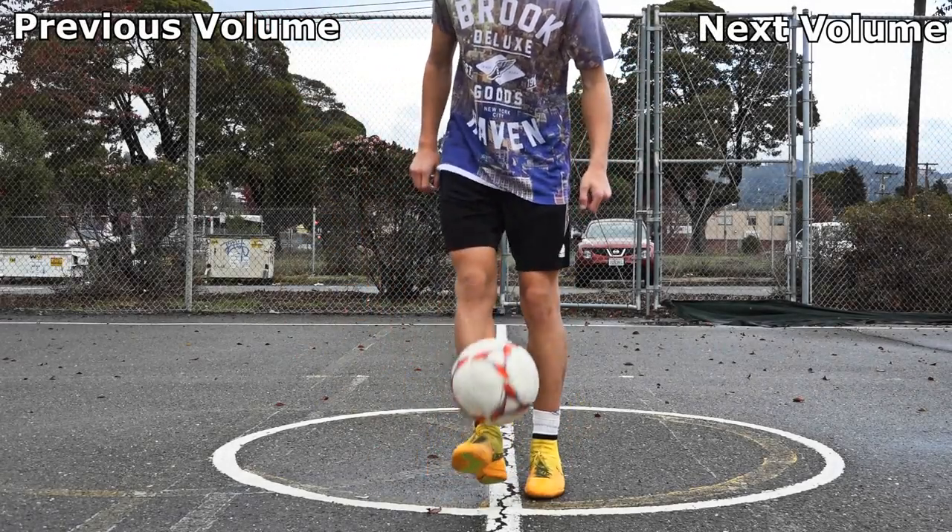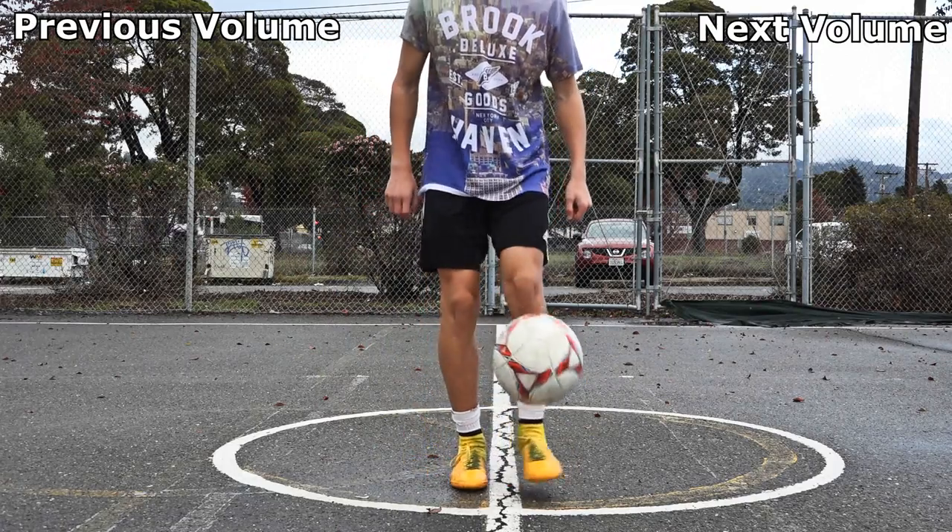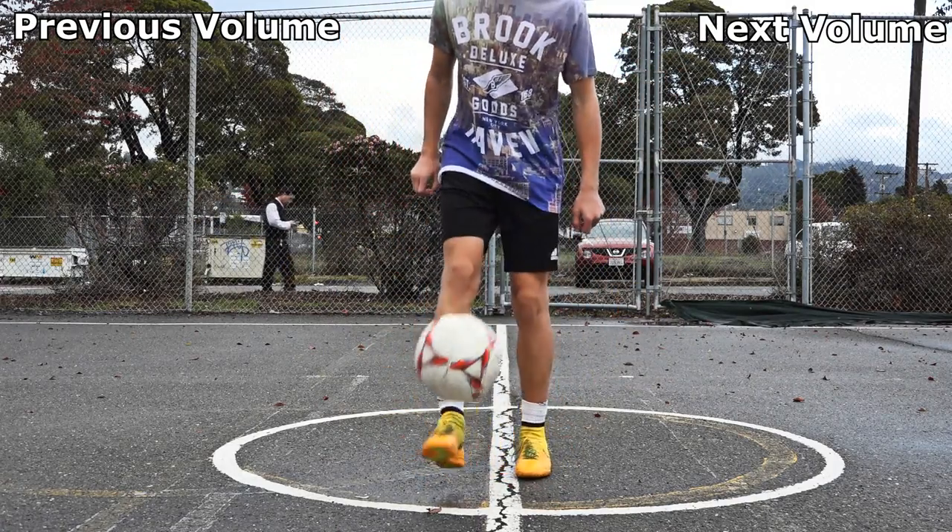Hey guys, and welcome to the second episode of Freestyle Friday. Today, I will be teaching you the crossover freestyle trick.